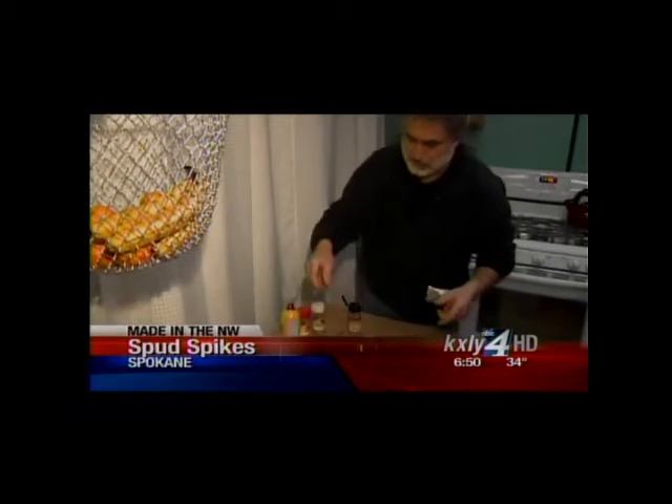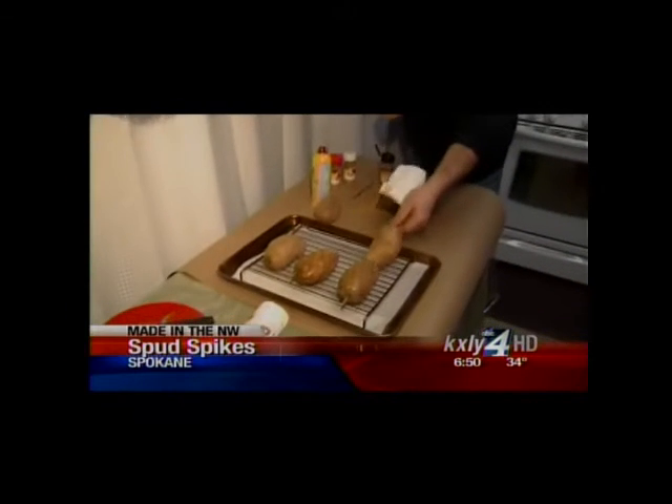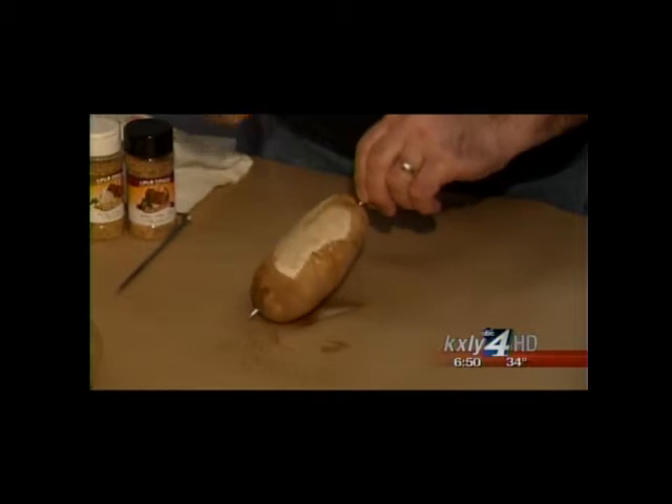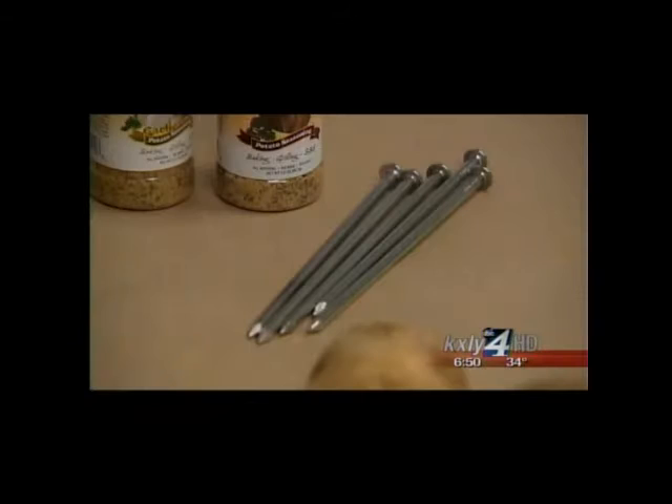To say Leon Frechette likes eating potatoes would be an understatement. "I love potatoes. There's no two ways around it." Ten years ago, the former Spokane contractor and his wife stumbled upon a nail used for baking potatoes at a homebuilder's show. "My wife just looks right down at the bucket and she goes, 'spud spikes.' Just like that. So we went out and registered the name, and that's what we've been doing since 2003."